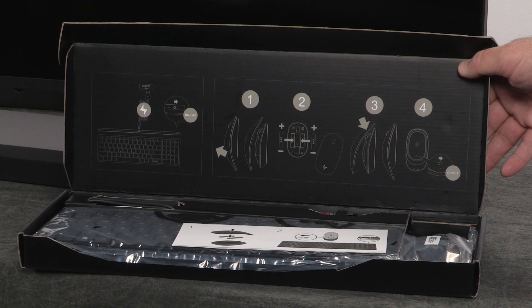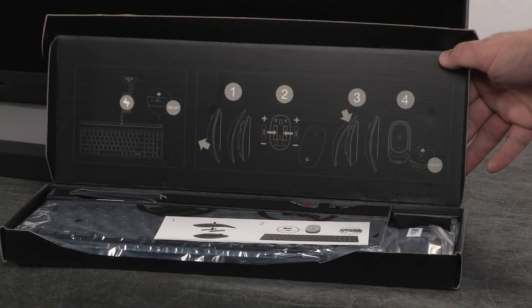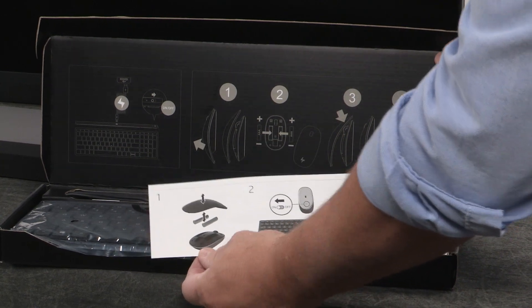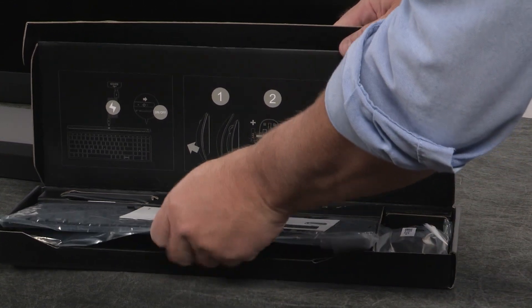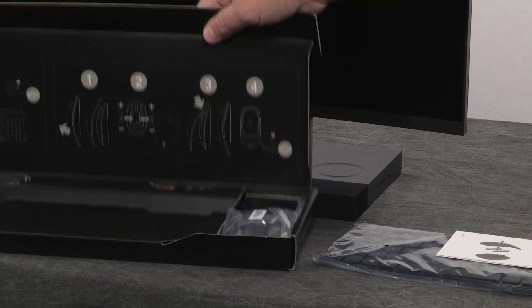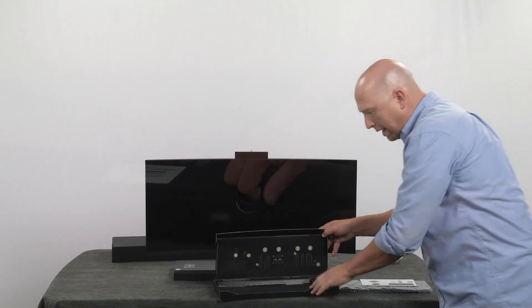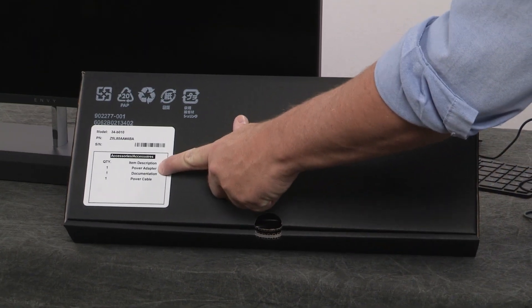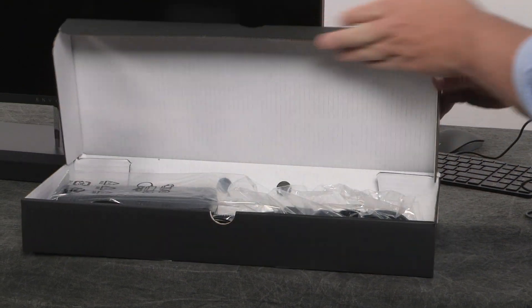Now let's take a look at the keyboard. You'll notice there are good instructions in here that tell you exactly what you need to do. There's also a setup poster. One of the most important things is that the USB receiver that synchronizes with the wireless keyboard and mouse is already installed in the unit. In the accessory box we have the power adapter, documentation, and the power cable.